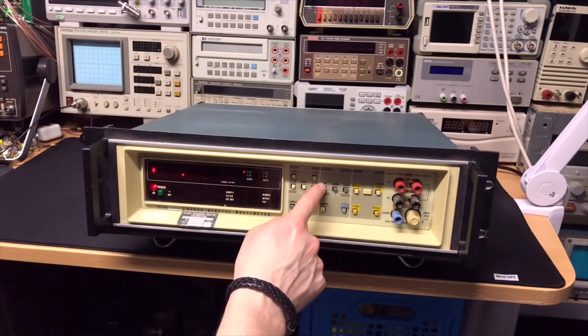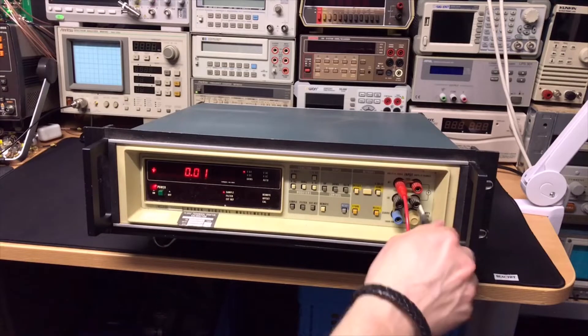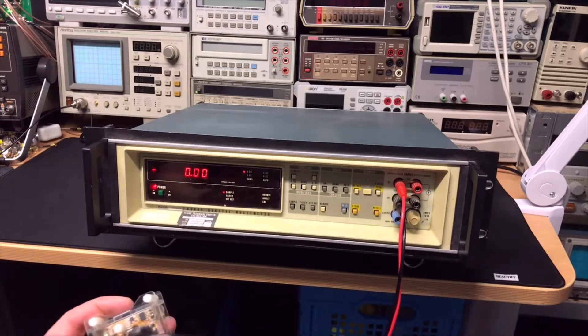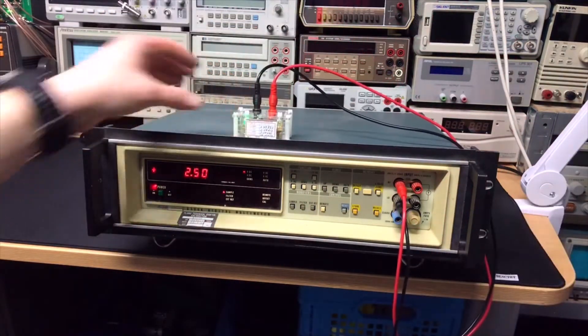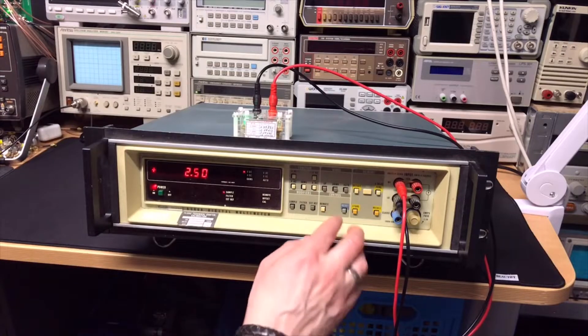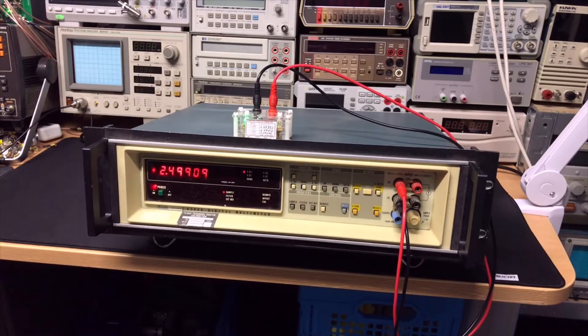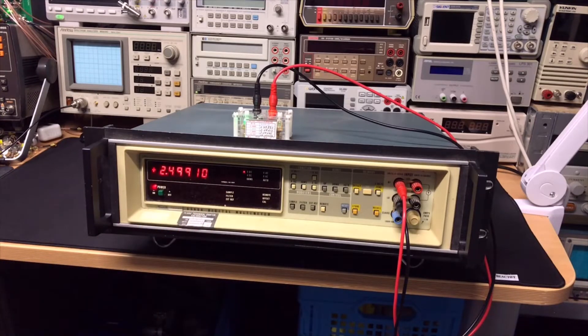Let me get the voltage reference. We start with 2.5 — scale down, scale down, one more. Look at this — how many digits now? 1, 2, 3, 4, 5, 6.5. This is cool.